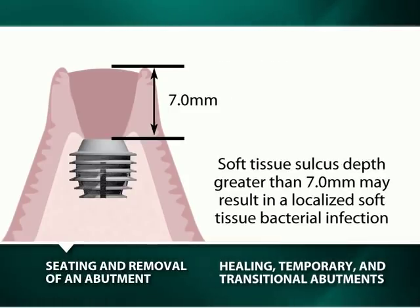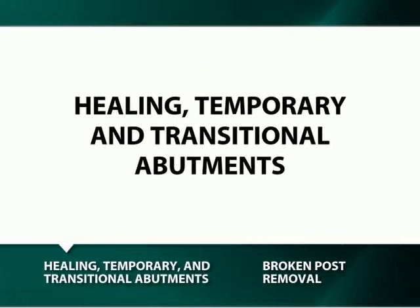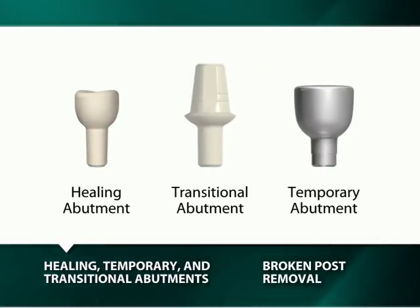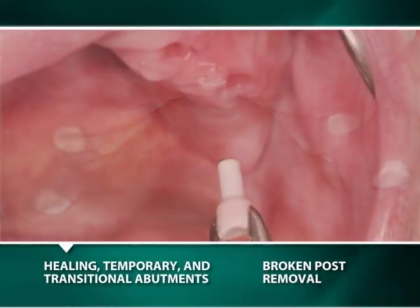A soft tissue sulcus depth greater than 7 mm may result in a localized soft tissue only bacterial infection, which is usually resolved by irrigation of the sulcus. White plastic healing abutments and transitional healing abutments, as well as titanium temporary abutments, are used to facilitate the formation and maintenance of a soft tissue sulcus over an implant.